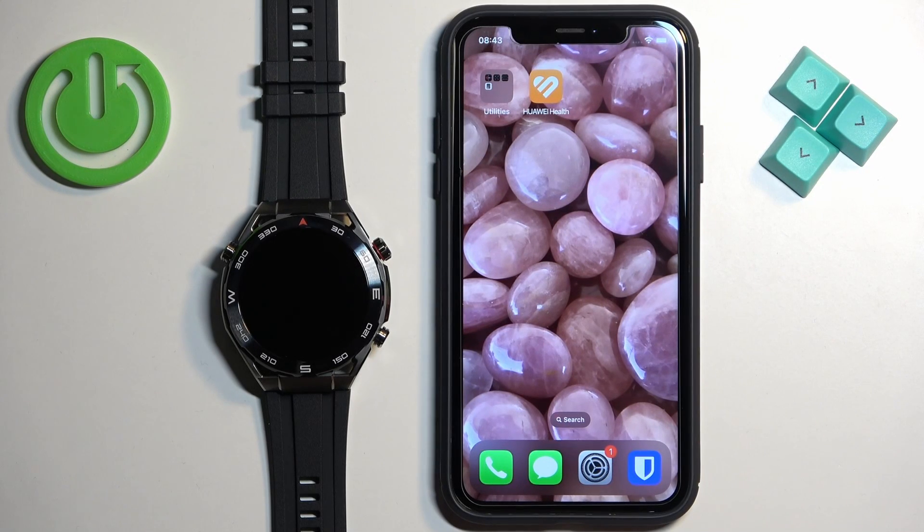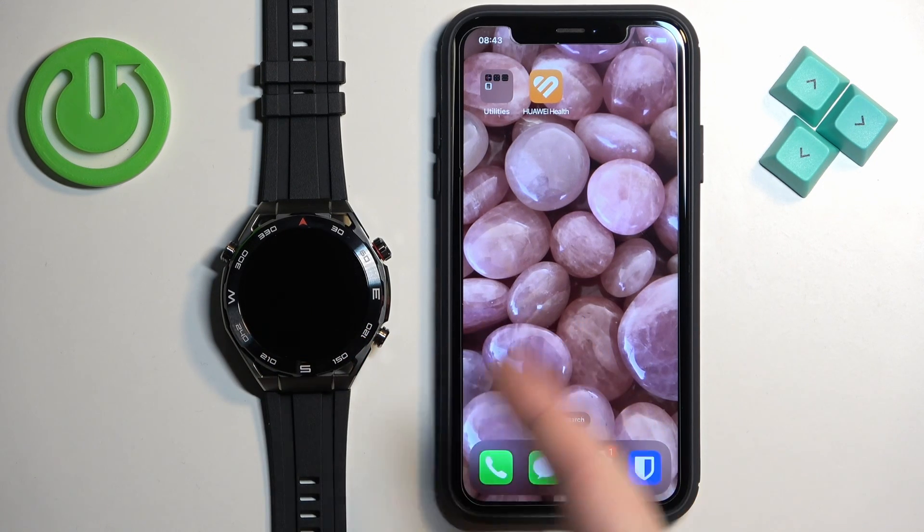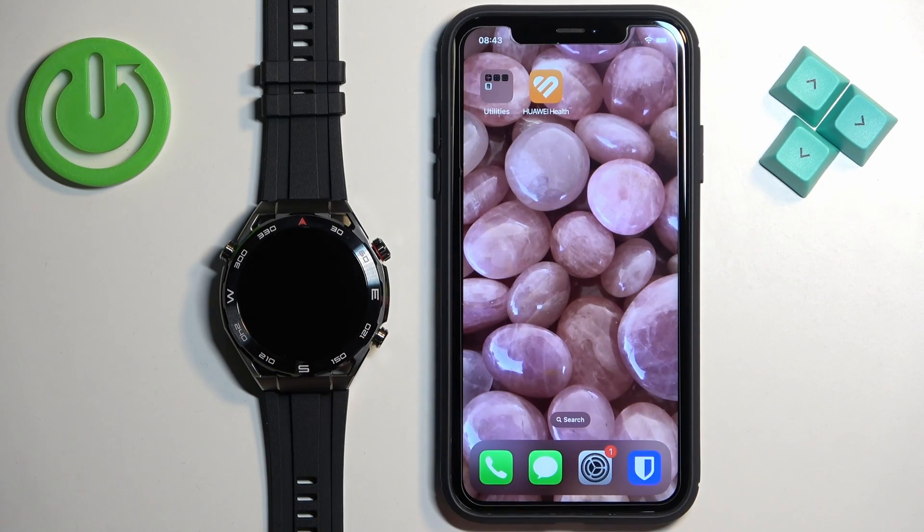Welcome! In front of me I have the Huawei Watch Ultimate and I'm going to show you how to enable phone notifications for this watch on the iPhone — basically how to receive notifications from your iPhone on your watch.